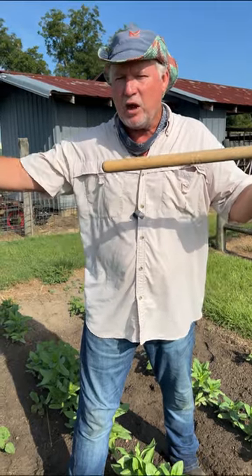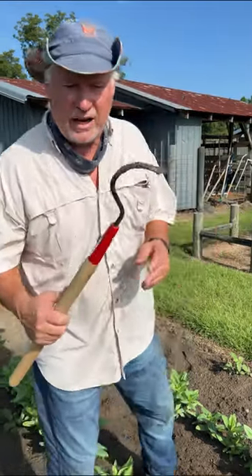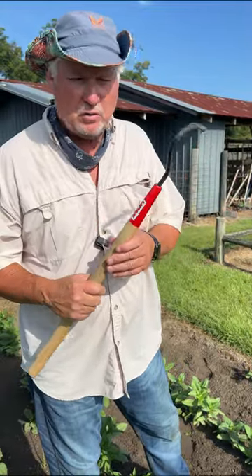We also sell this in a longer handle variation. Onion, garlic, anything that's got real close spacing on it — it's a must have.